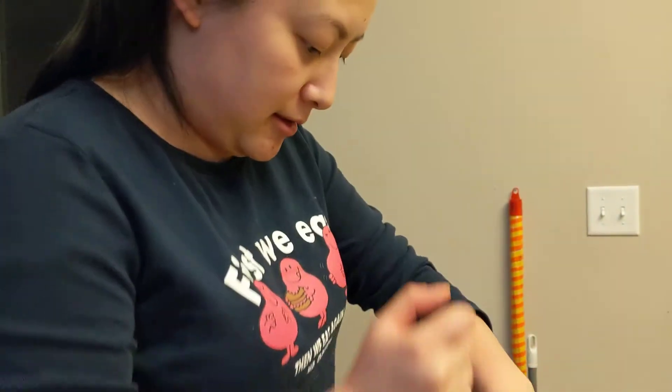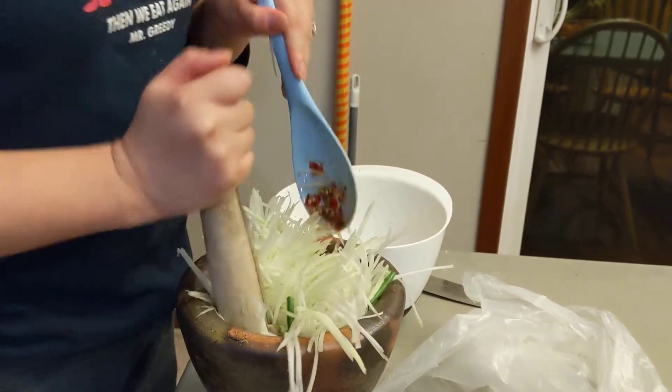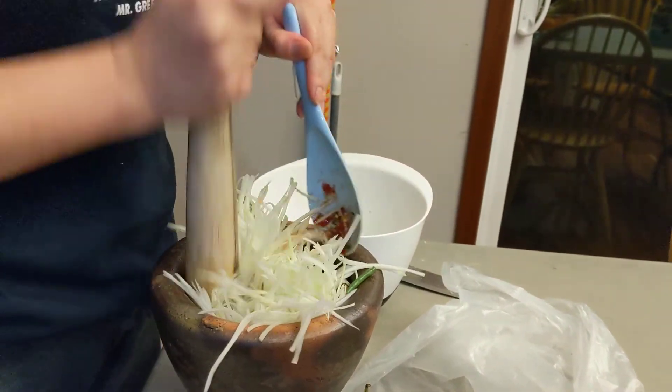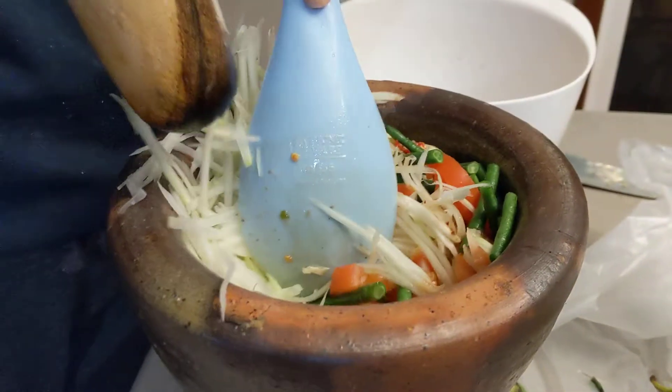Try it, Miles. You're not the one cooking. It's so good, huh? Go ahead. Yummy.